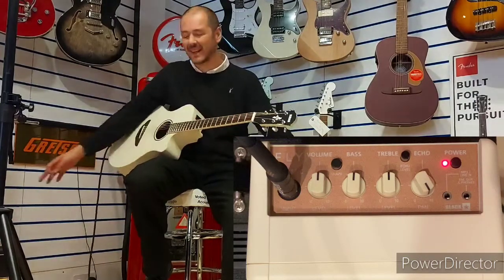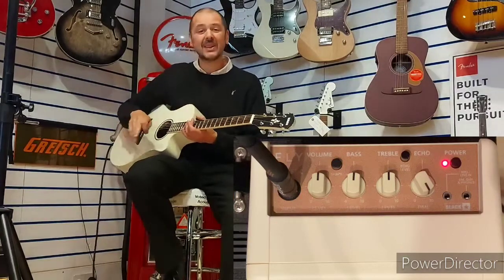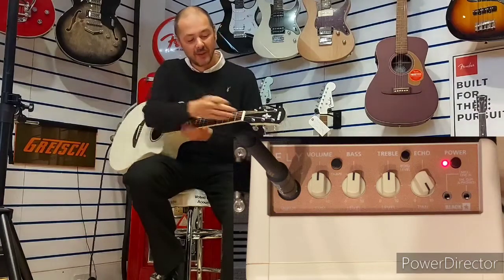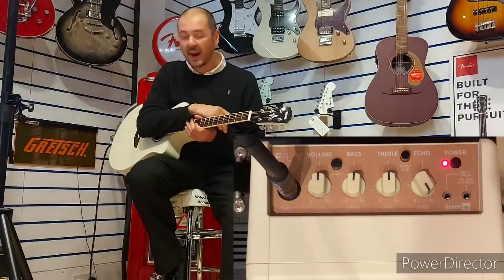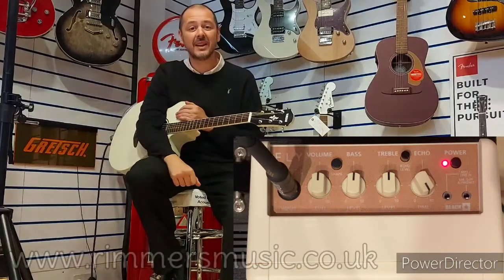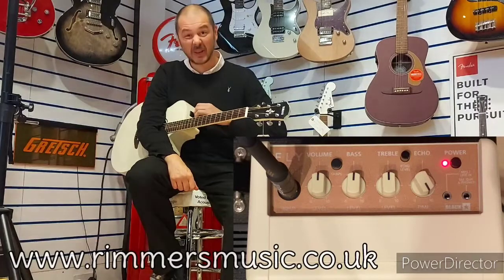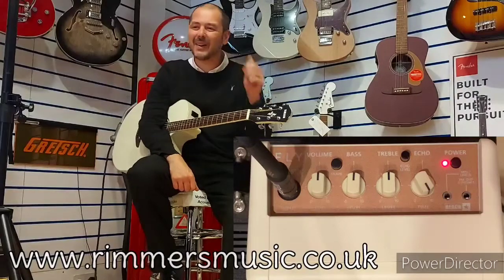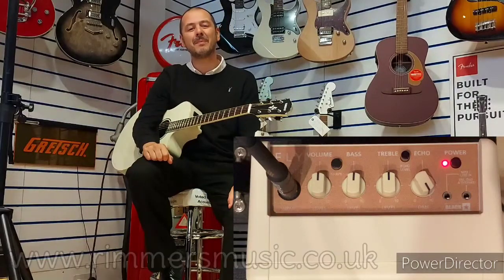Fantastic — I love this little amp, it's brilliant. The Blackstar Fly 3 Acoustic and this lovely guitar, the Yamaha APX 600. Thanks for listening — really enjoyed demoing that, absolutely brilliant. I think I'm going to get one myself; I usually convince myself to buy the products in these videos. Thanks for listening, cheers, see you again very soon, bye!